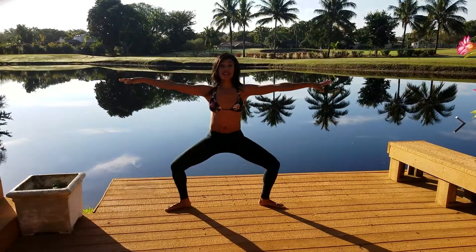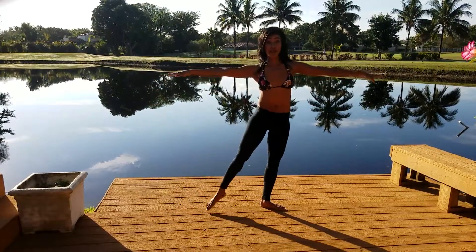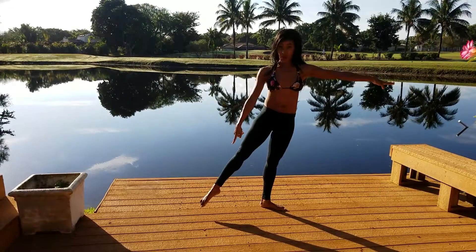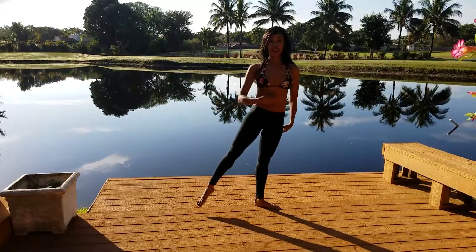I'll do one more. Deep plie, squeeze the butt, ballet mechanics and push off. I didn't balance there — and notice my toe is off the ground. Tight, tight and tight, ballet mechanics movement, open high.